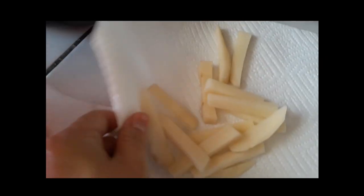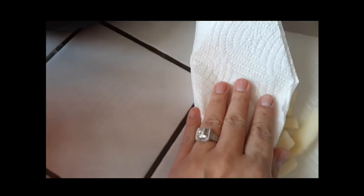When you're ready to get started, go ahead and take the potatoes out, put them on top of a paper towel, and pat dry so you don't get splattered with oil and water mixing.